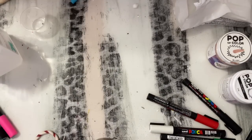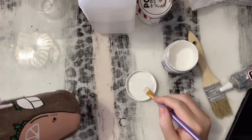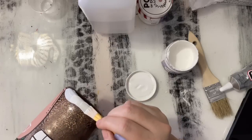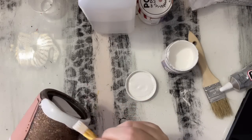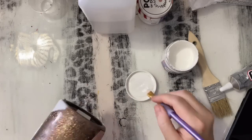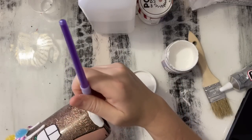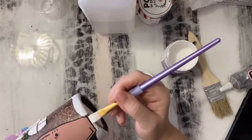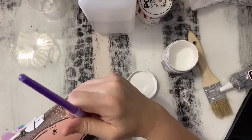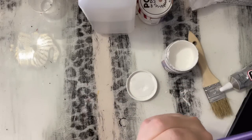Once that dries, I decided to add a little bit of snow on the bottom of the tumbler, kind of looking like the gingerbread house was sitting in snow. So I'm just going in with Pop of Color white — I do like to use this for some things because it dries very quickly. If you need to do a second coat, you have to make sure that the first coat is completely dry; if not, the first coat will start to come off. Once it is completely dry, you can go back and add your second coat.